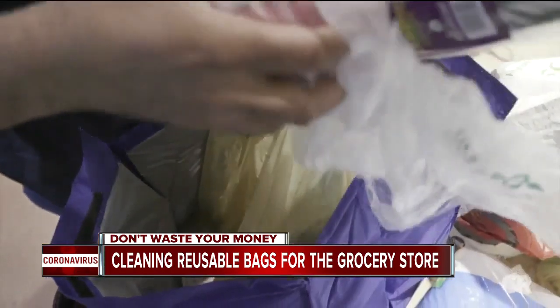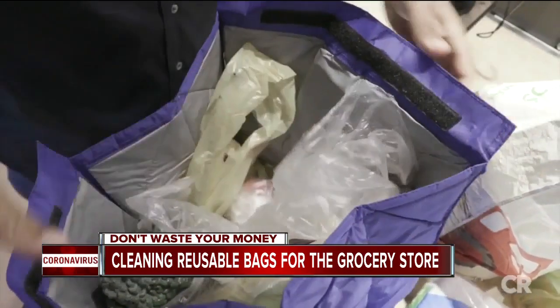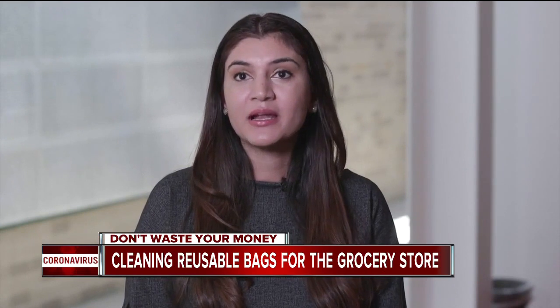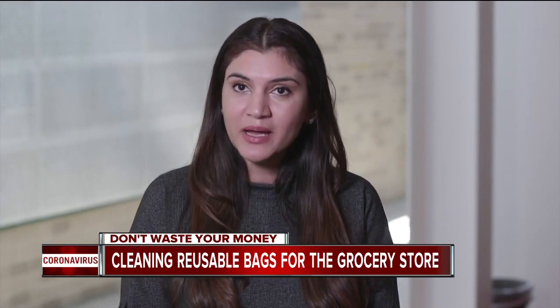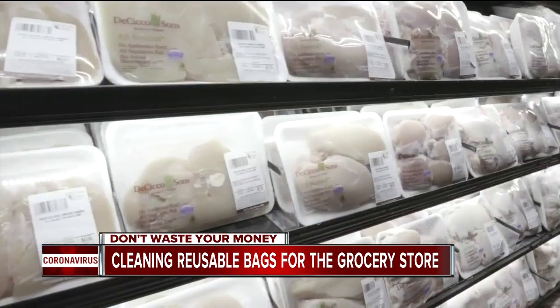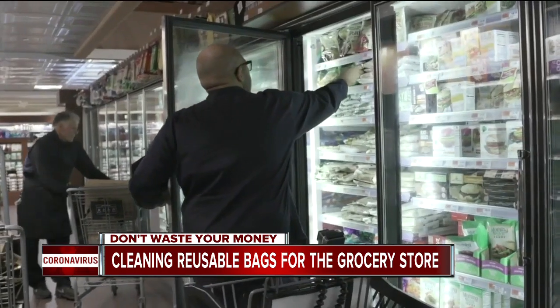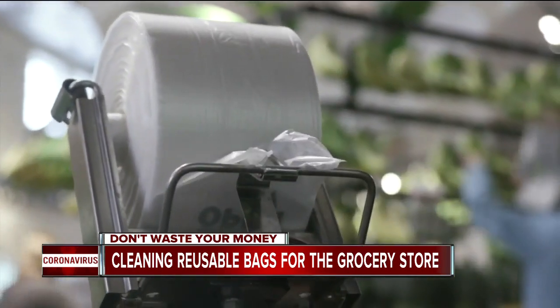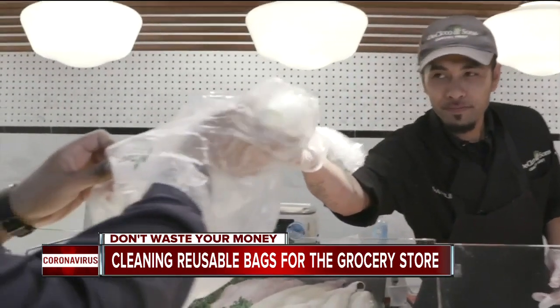First, pick the right bag for what will go inside. I tend to use fabric bags for canned goods, fruits, and vegetables, and reusable plastic bags for items that can leak, like milk, meat, poultry, and frozen goods. You can put raw meat and poultry in the disposable plastic bags still available at grocery stores before placing them in the reusable bag.